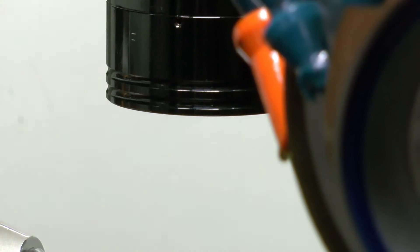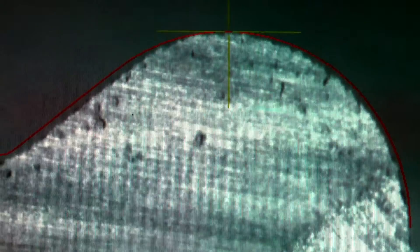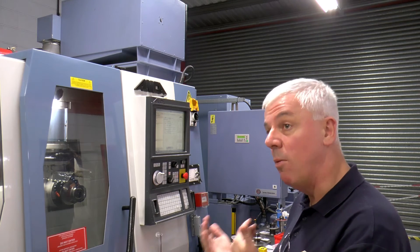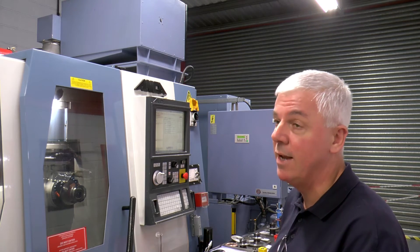In addition, this machine has SBC analysis software so that the machine probes the raw material and the tool after grinding. It can then check what the actual diameter of the tool is and automatically compensate that diameter if it's outside the standard values of the SBC analysis.